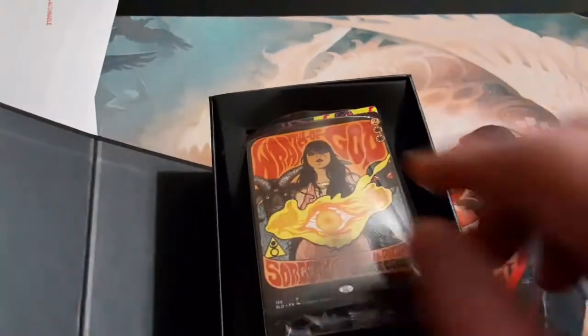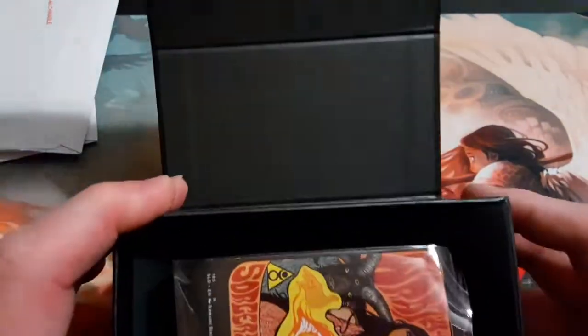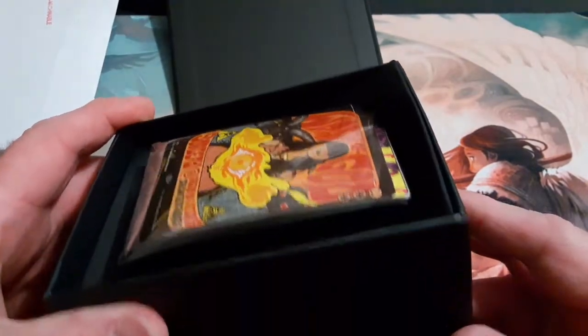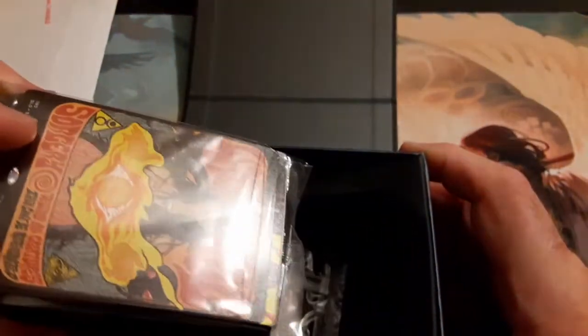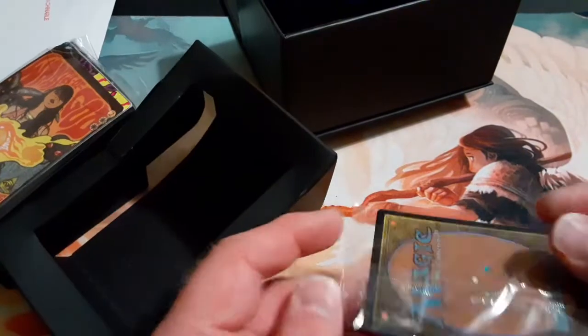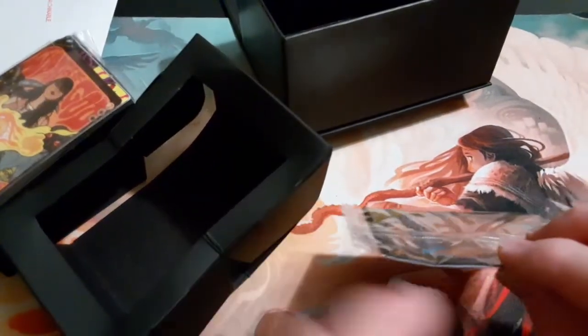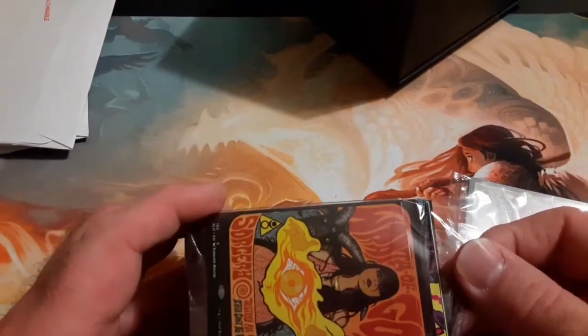Oh wow, look at that — kind of poor packaging on that. Wow, I think some of it might be damaged actually. They just jammed this in here. I'm not sure if that bottom corner is damaged or not. Yeah, look at that — they crimped it. They just jammed that in the thing. I'm glad I got that on tape because look at how bent that is.